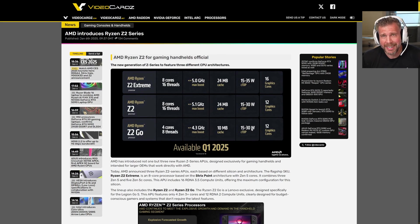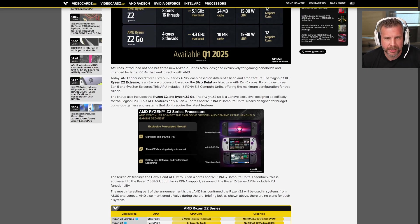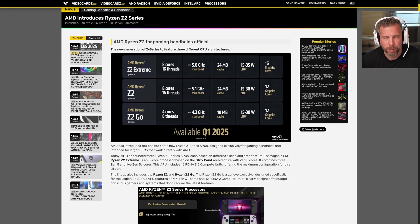The Z2 Extreme is not the processor in the Nitro 8 — it's probably going in things like the ROG Ally 2 or the next Lenovo Legion Go. There are going to be three variants: the Z2 Extreme, Z2, and Z2 Go. The Z2 Extreme will have the highest GPU performance with 16 graphics cores; the Z2 will have 12 graphics cores with similar cores and threads; and the Z2 Go is four cores, eight threads, 12 graphics cores — more of a budget handheld chip.